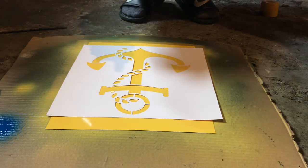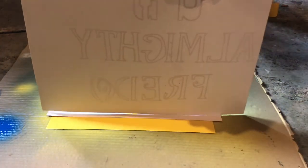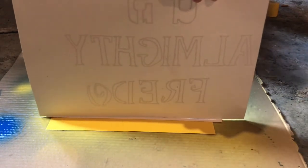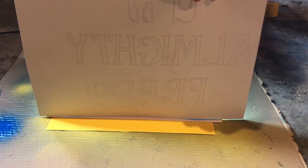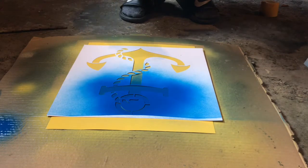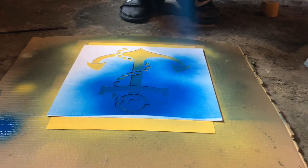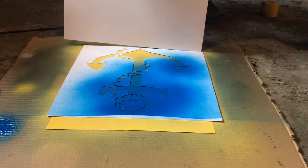Alright, just so the paint doesn't get on this line, I'm going to put a paper here — just for the top, and as well for the bottom.